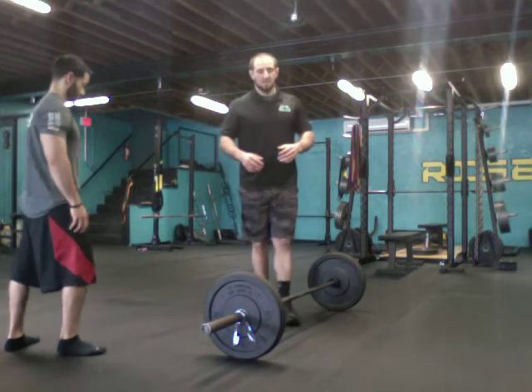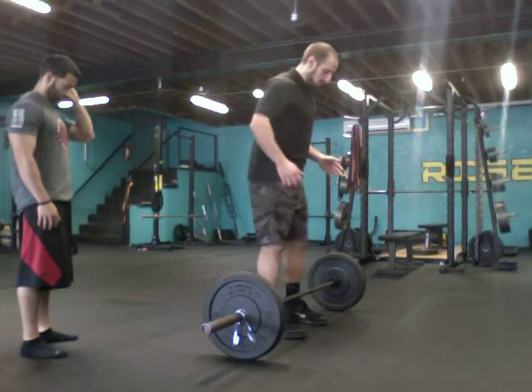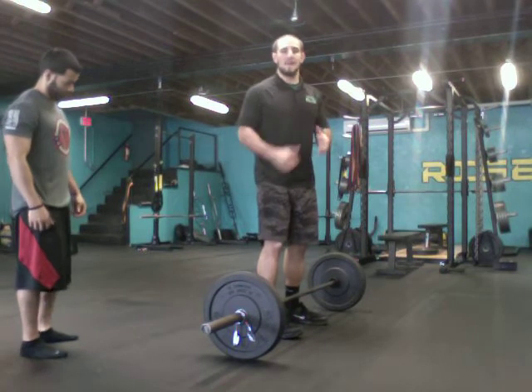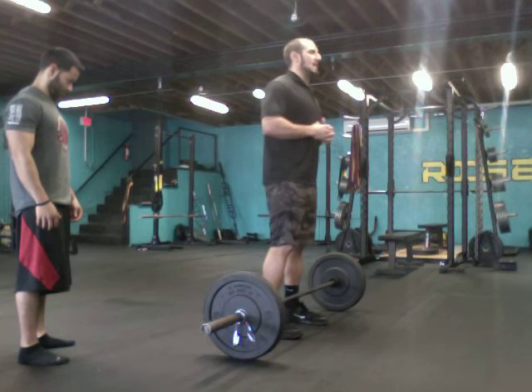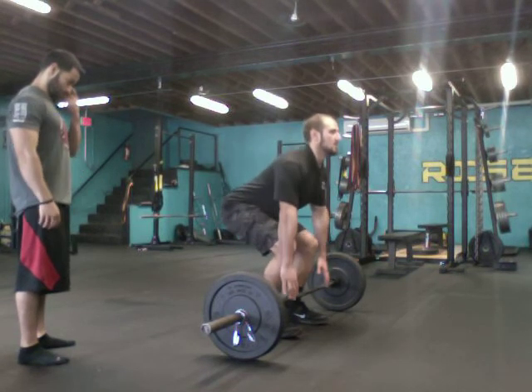From here you're going to walk into the bar — about 1 to 2 inches away from the bar. The major thing in the deadlift is the hip hinge down to the bar. In the squat it's a slight hip hinge, but now I'm going to go full hip hinge all the way down until I reach the bar.